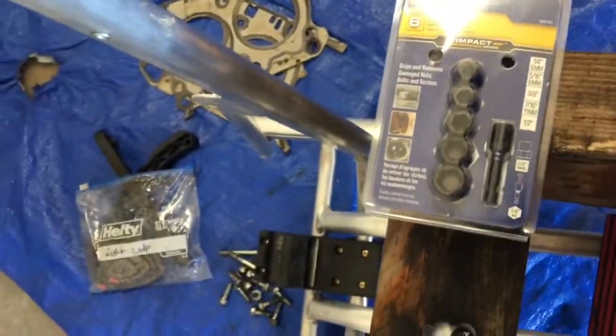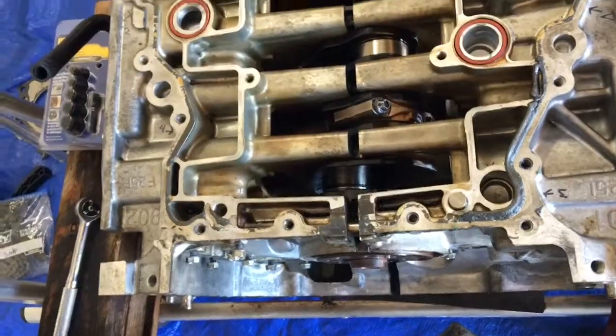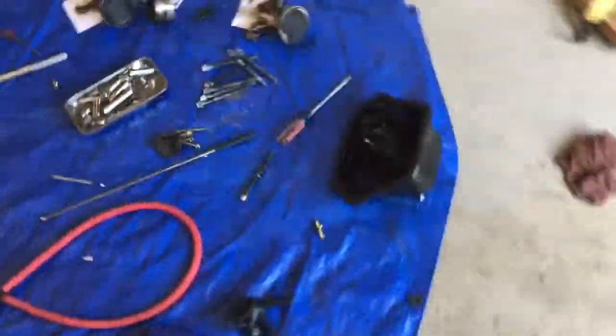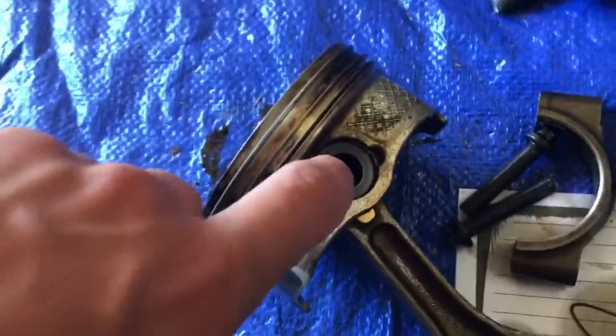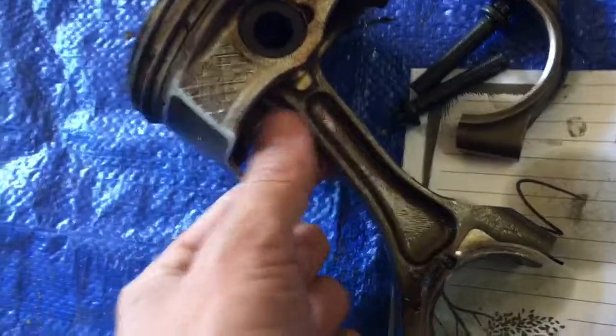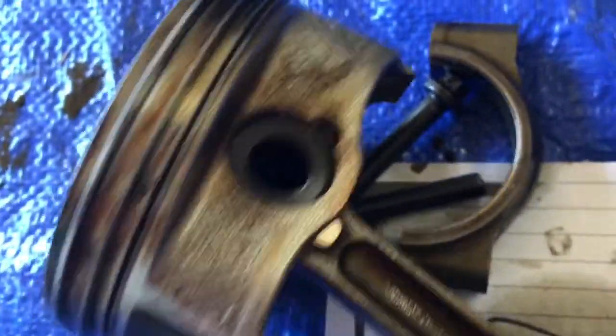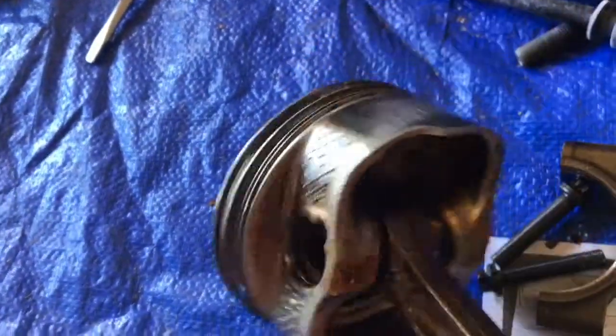Alright, so I'm still stuck on getting this last bolt out from the rod — it's completely stripped. I have a bunch of these Irwin bolt extractors. The 10mm is too big, the 8 is too small. So I think for the time being I'm going to see if I can somehow knock out this wrist pin from the rod and piston connection. There's a C-clip in here that shouldn't be too hard to get out, and the same on the other side, and then hopefully I have access to knock that wrist pin out.